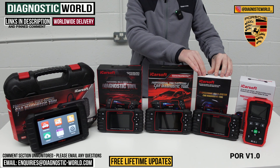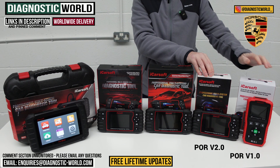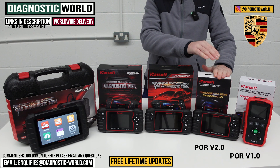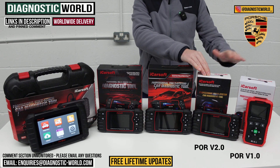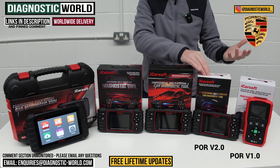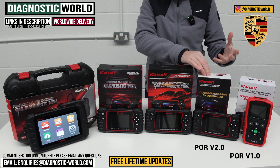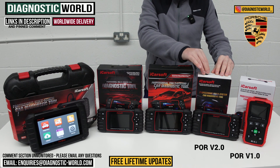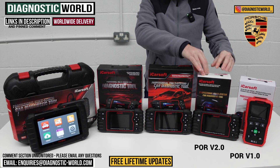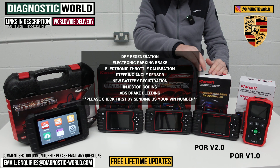We then come to the POR Version 2.0 tool. This tool can do everything the Version 1.0 can do but also has a few additional service functions. It will diagnose and reset all the main systems — engines, airbags, ABS, transmission, PSM — and it also does the oil service reset.